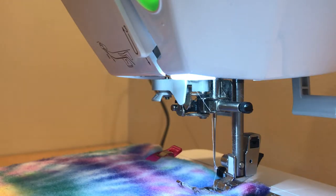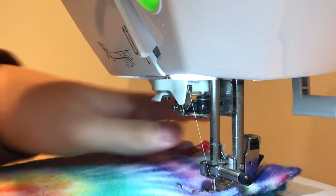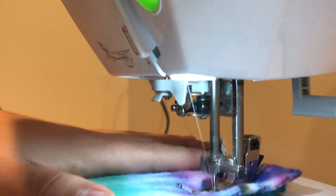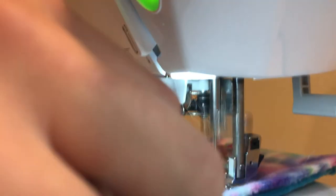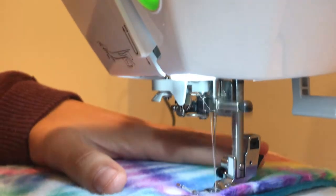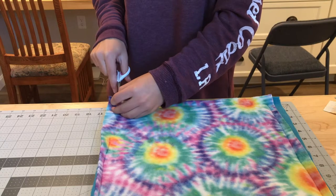Sew the pieces together, making sure to remove the clips as you go. I like to go forward and then backward a few times at the start just to reinforce it a little and make it stronger, though that's optional. Sew all the way around on all four sides, but at the very end leave an opening about this big so we can turn it right side out later.